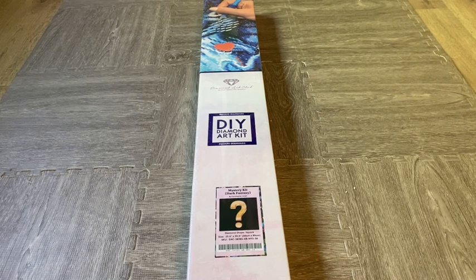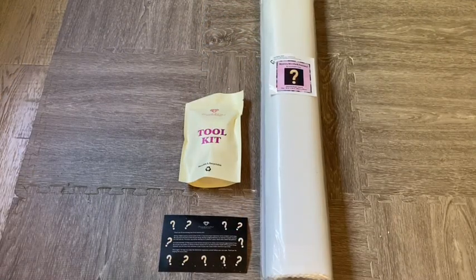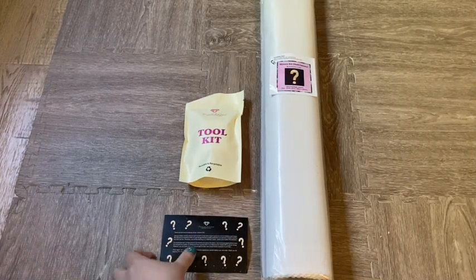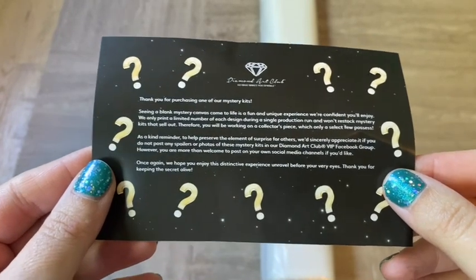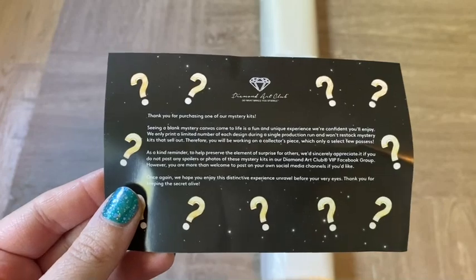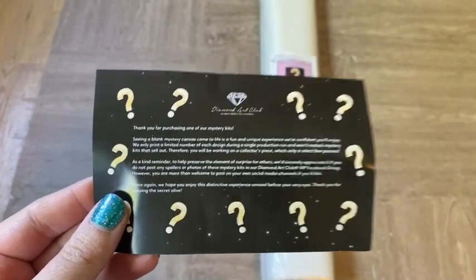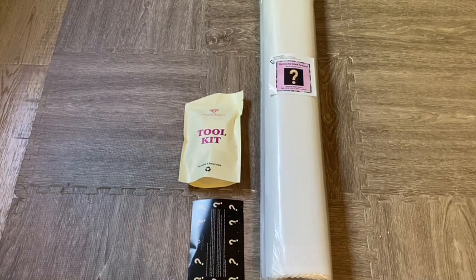When opening a mystery diamond painting from Diamond Art Club, you get the same regular things: your tool kit, your sticker, and a little notice. In every mystery kit, Diamond Art Club reminds you not to give any spoilers away, because some people truly love to have it be a complete mystery and not know anything about their diamond painting.